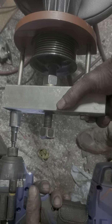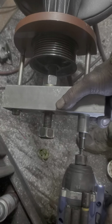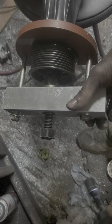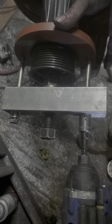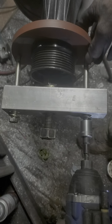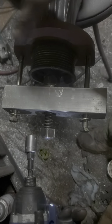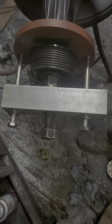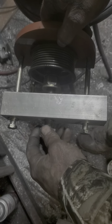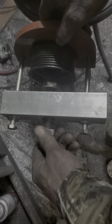Probably right here, or this one. Bingo! Now, back your bolts out. And we've got a pulley off.